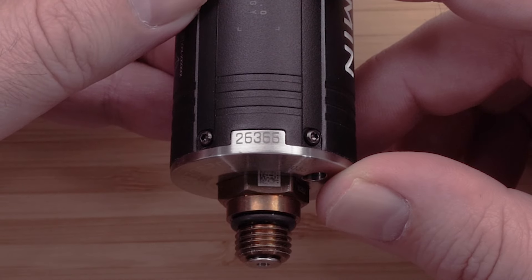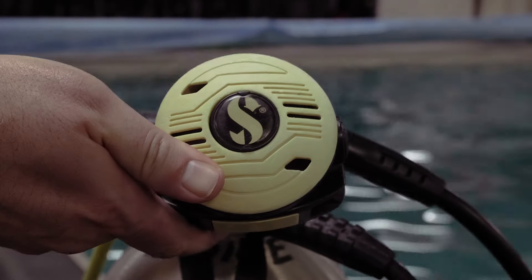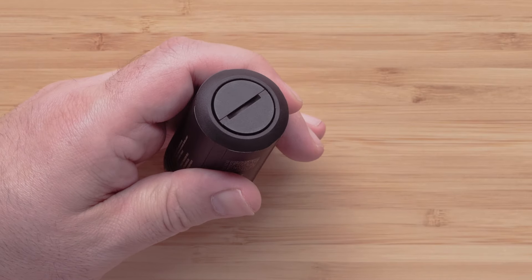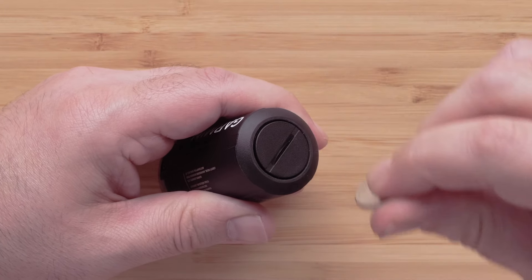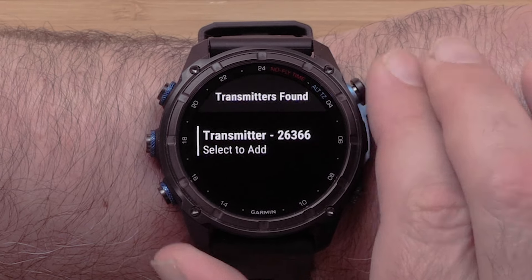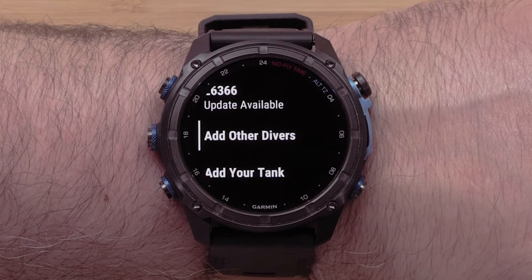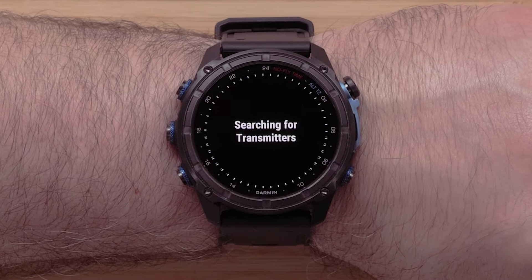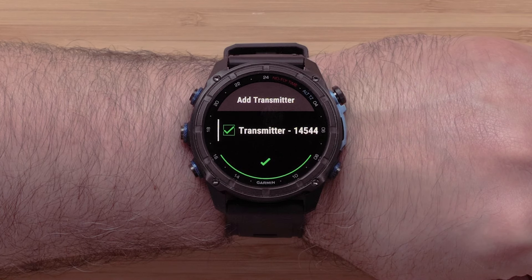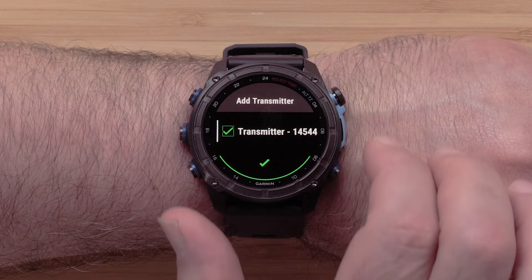Before you select your transmitter, take note of the last two digits in the ID. If your transmitter is not found, you will need to pressurize your Descent T2 to enable the pairing broadcast. If you are out of air or just received your T2 transmitter, you can temporarily wake it from low power mode by opening the battery cap, waiting 30 seconds, and then closing the battery cap. Once you have selected your transmitter, enter the last two digits from your transmitter's ID. To add additional transmitters known as divers, select Add other divers. Select the other T2 transmitters when they have been found. Note, you can select more than one diver from this screen. Then scroll down and select Add.